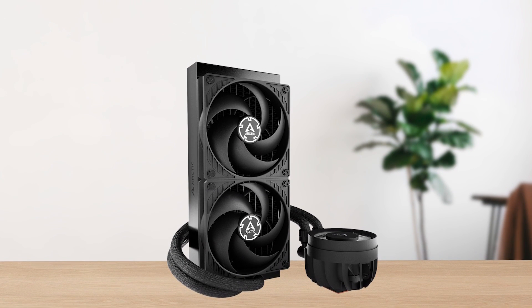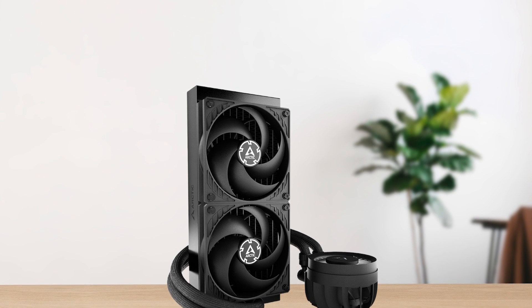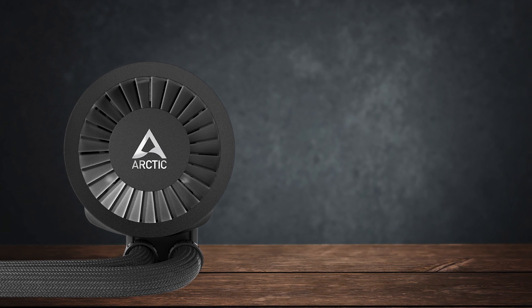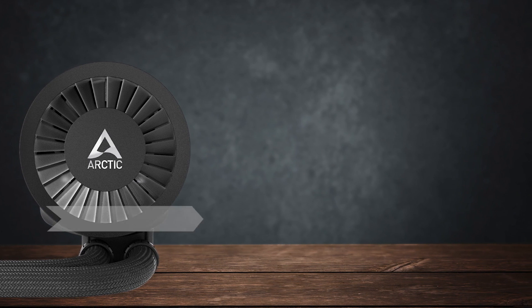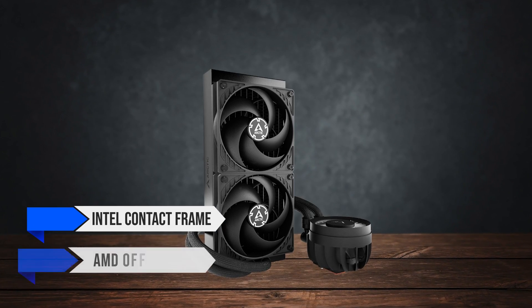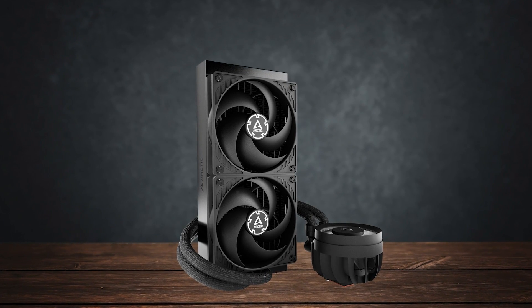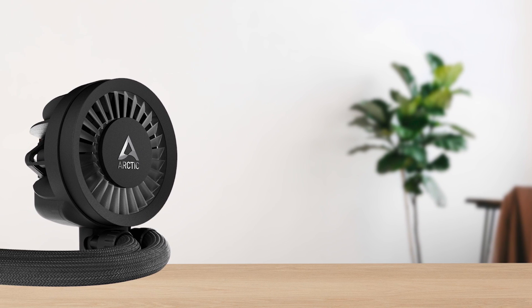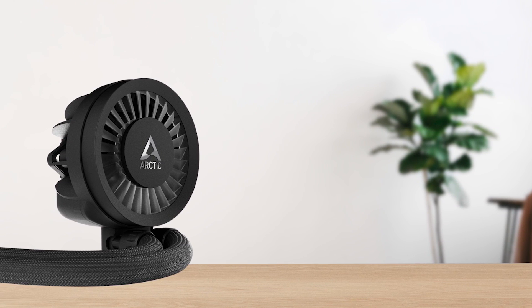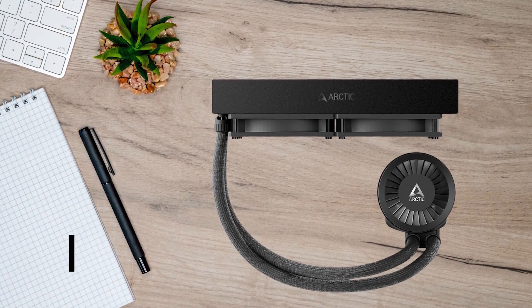Speaking of thermal performance, Arctic has tried their absolute best to go above and beyond once again. The Liquid Freezer 3 has an Intel contact frame and AMD offset mount included in the box, which is surprising to see. I think Arctic is the only manufacturer to ever include these with the cooler, so you don't have to purchase them separately to improve thermal performance — which is simply fantastic.